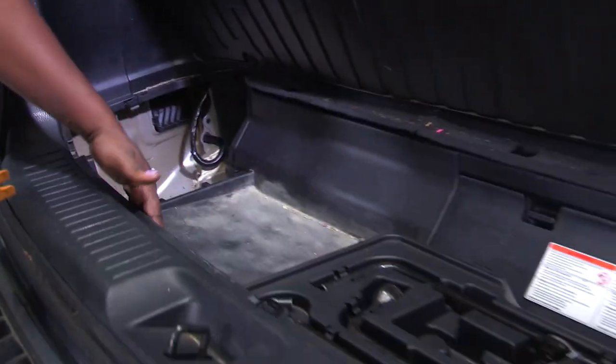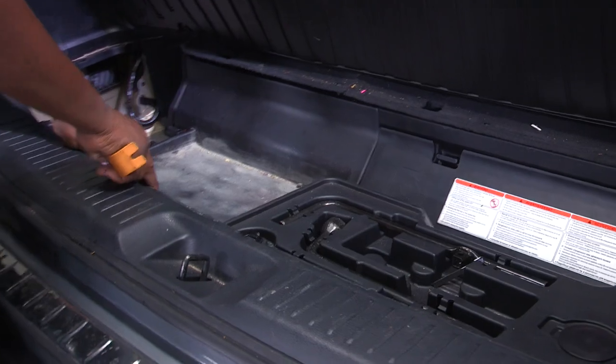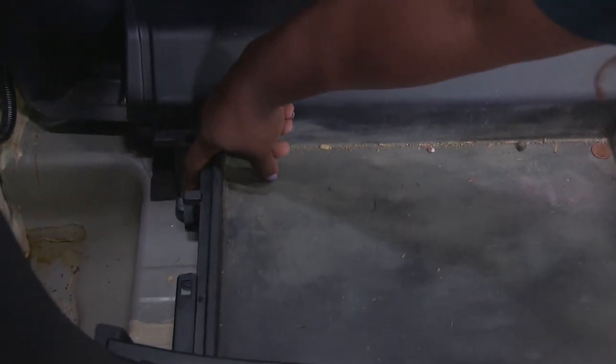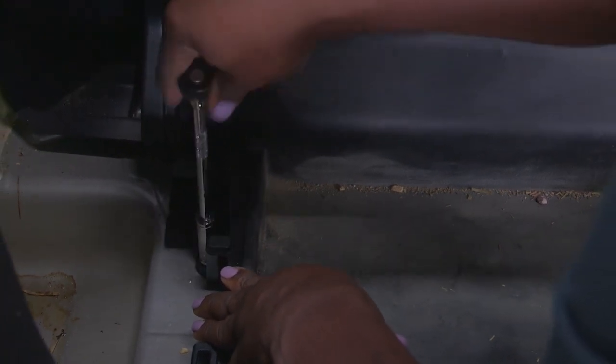The wiring harness will be behind this cargo, so this has to get taken out. There will be a 10 millimeter bolt here that I will need to remove in order to do so.